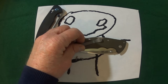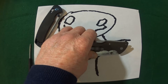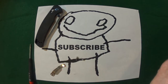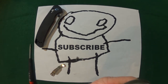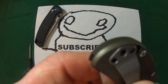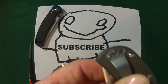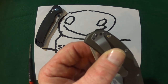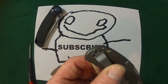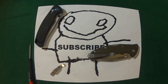Let's go ahead and install the clip. We're not going to use all three screws and all three screw holes because they just do not line up whatsoever. Only two of the screw holes line up, which is why we can only use two screws.